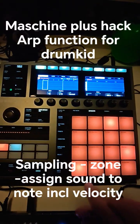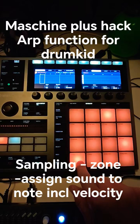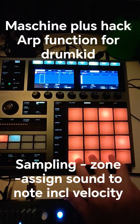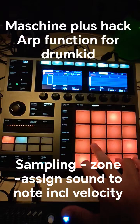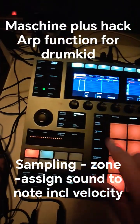Hello, I want to explain something. I found a small hack. When you hold this you can also add some instruments, and normally it is not possible to have that in a drum kit, but I found a solution.